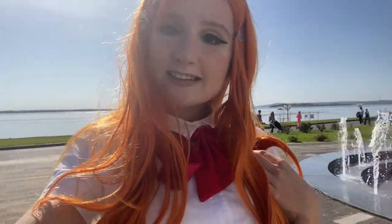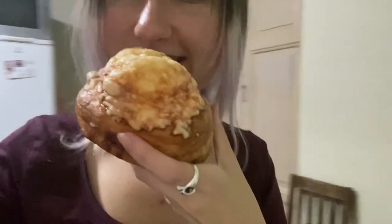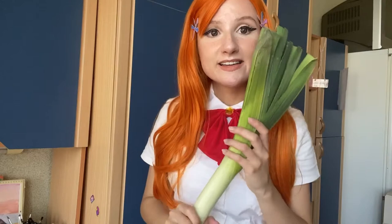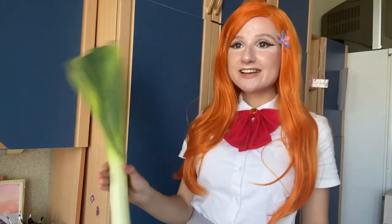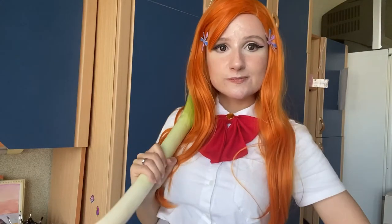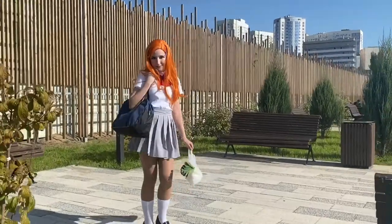Then comes the photoshoot. I really wanted to use something special for it since the costume itself isn't that special. First of all, I bought some food, because I love it — just like Inoue does, so why not? And also look at this leaf — it's so big and thick, and it matches perfectly with Inoue's orange hair. It looked amazing, and of course I needed it — not only for memes, it actually looked very good.